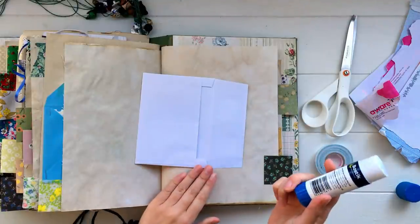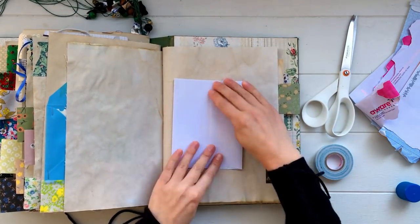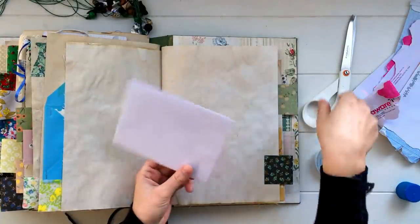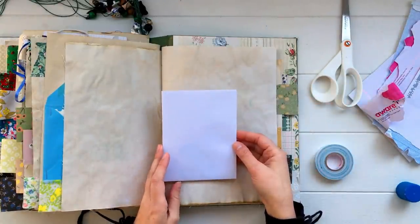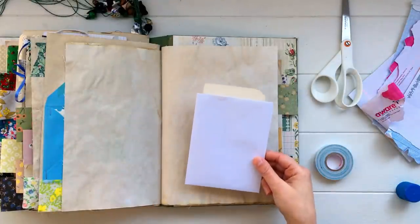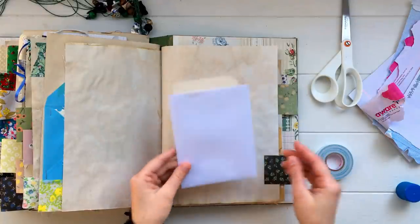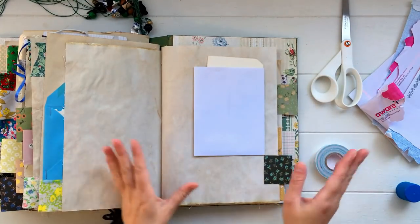Take an envelope, seal it closed with some glue, then take scissors and cut either along the top edge or along another edge to give you another little pocket. You can tuck a flash card inside and glue it straight down onto a page, or keep it loose in the journal. You can decorate it, write straight on top, glue a photo, or whatever you like. You could also attach it with some washi tape so it becomes a folder — a really easy way to change the orientation of an envelope.